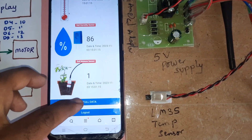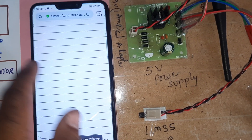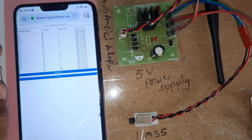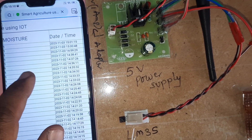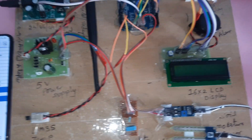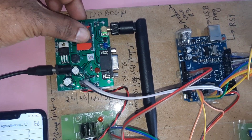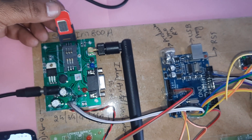The system displays full data including humidity and temperature readings from the temperature sensor, humidity sensor, and moisture sensor along with date and time on the main screen. Now let's move into the hardware part.